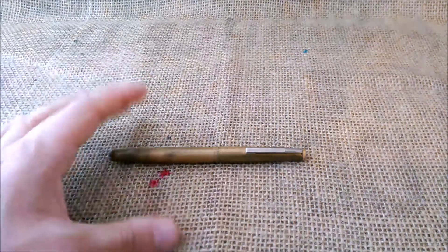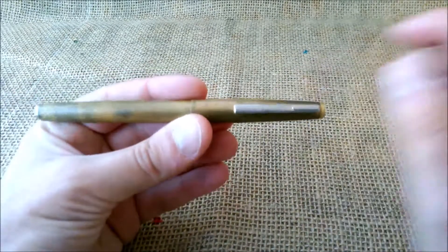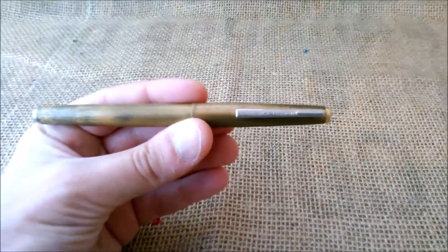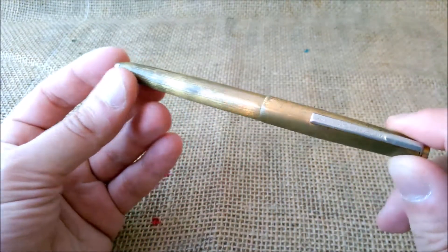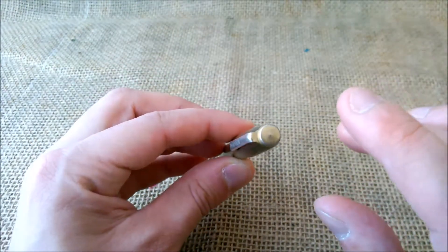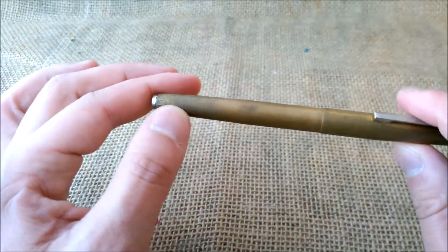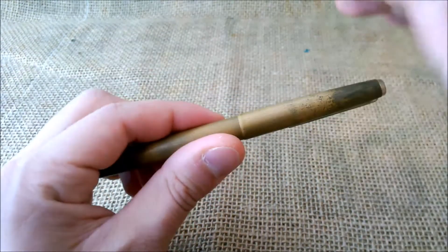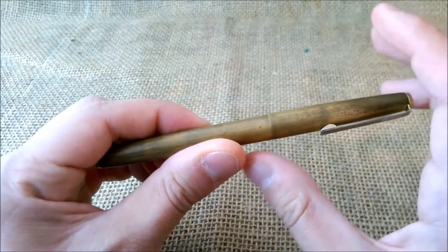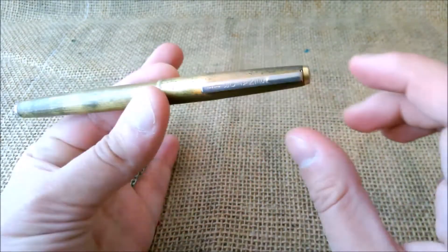Hi, welcome back to our YouTube channel. Today we are reviewing a pen that I already made a video about — this is a Senator, which I call the unknown model because I don't really know the model name. I'll try to make this short since I already covered it in the 'Illogical Purchase' series, videos about purchases that are not that obvious. This pen was bought for three euros.